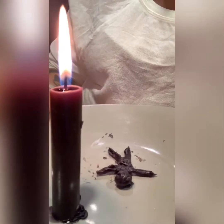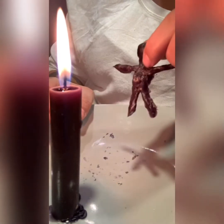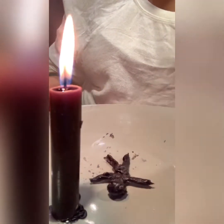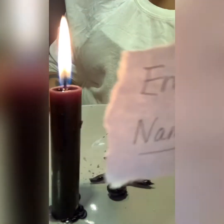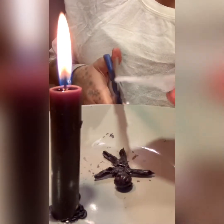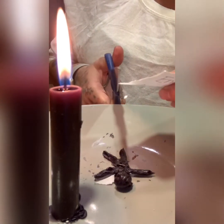If you don't have a black candle to make your wax figure, then use a white candle to make the figure — it should look like that. You're gonna take a piece of paper with your enemy's name on there. Remember you rip the edges, and you're gonna take some scissors. If you have a picture, even better.